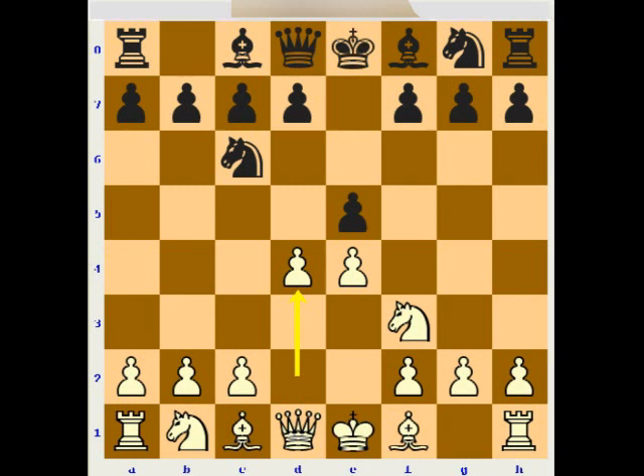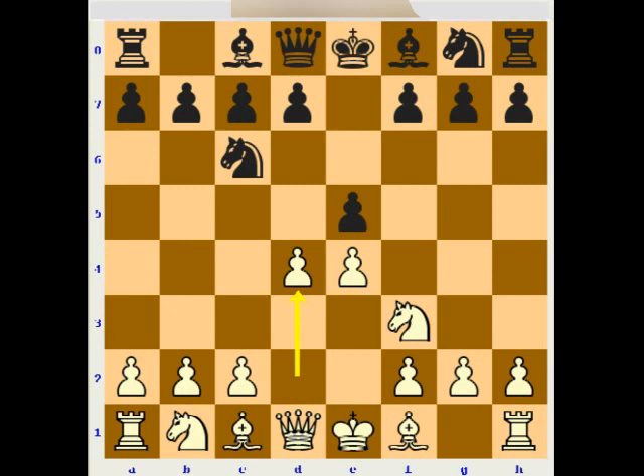So in the position after d2-d4, Black should capture on d4. After this move, White can play Bc4 or c3 to play in gambit style, but in this lecture we will study the Scotch opening where White captures back on d4 with the knight. This is the starting position.